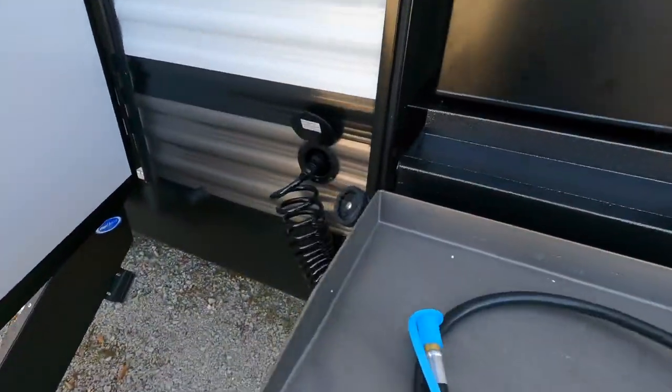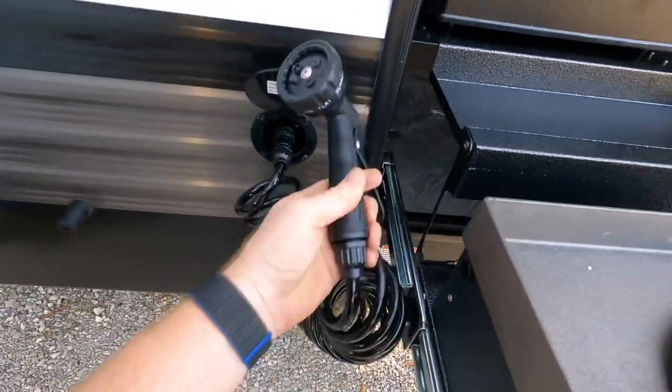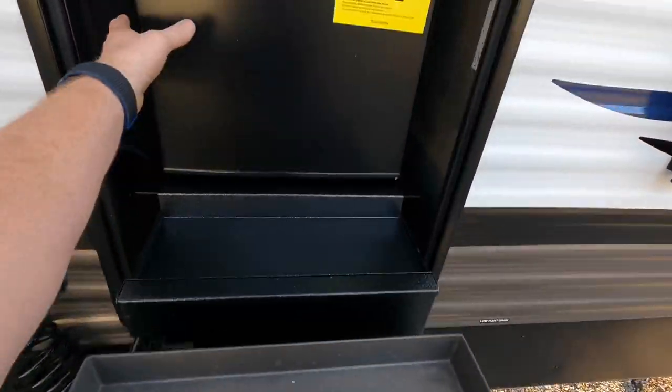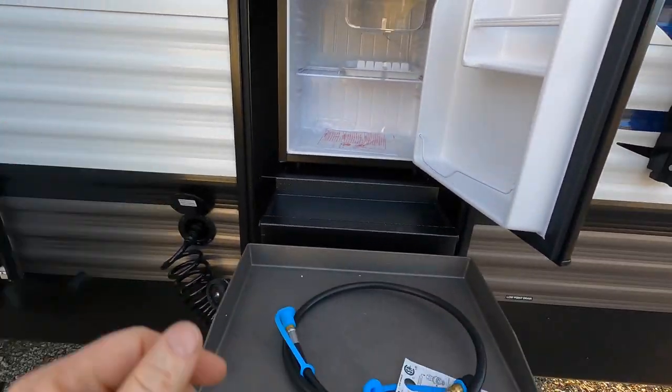Quick view of your outdoor kitchen, the spray nozzle, showing you how it's actually hooked up here. That's one good way to wake up your spouse on an early morning when you're out here cooking eggs. A little mini fridge as well — these are nice to have when you don't want to keep traffic in and out of your camper.